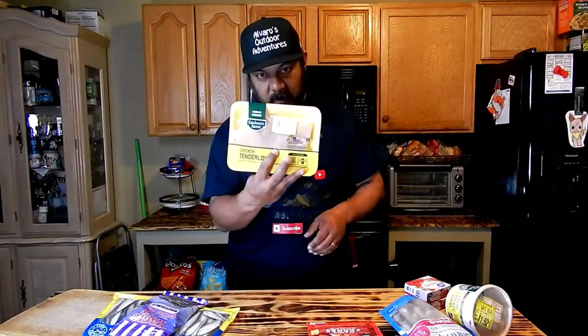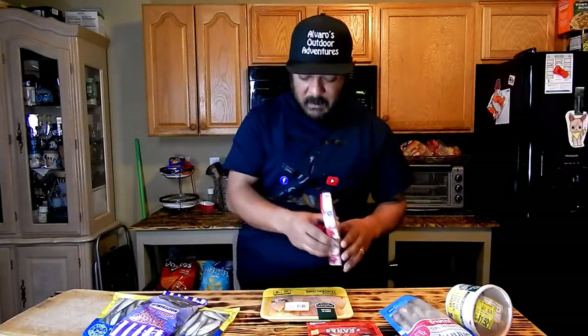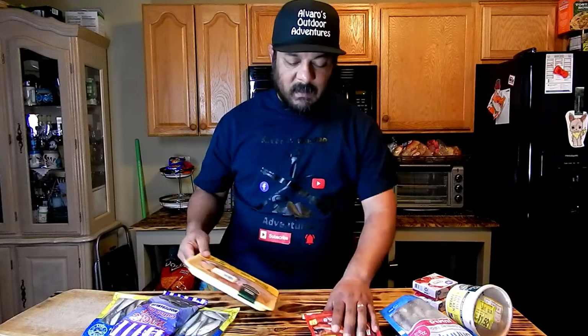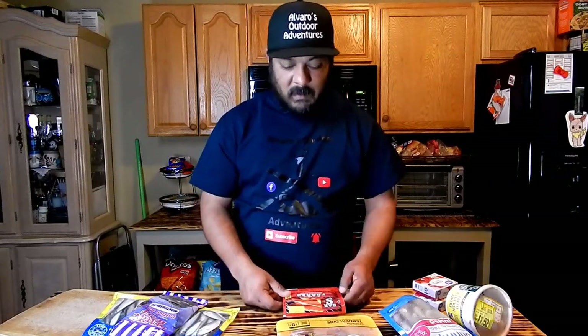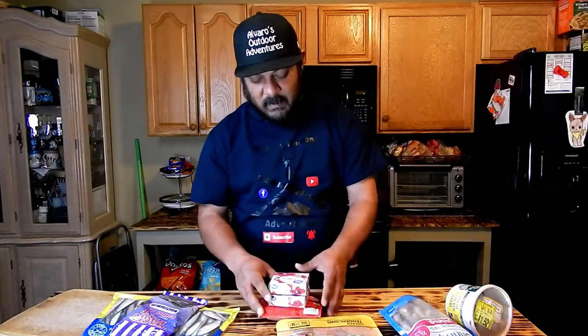Some of the bait I'm talking about is chicken - either tenderloins or breast, any type of chicken will work. We're also going to dip it in Jello; I think these are 50 cents or so at Walmart. This chicken was $3.45 - you can buy in bulk, take two or three pieces for bait and have the rest for yourself. These sausages or franks are a dollar at Walmart - again, we're going to dip them into Jello to create an extra scent.